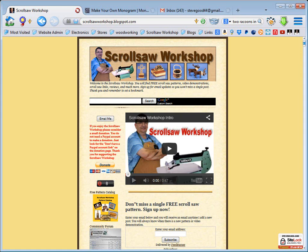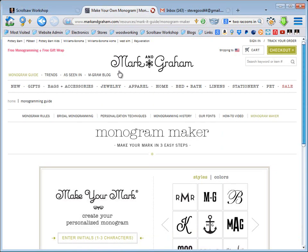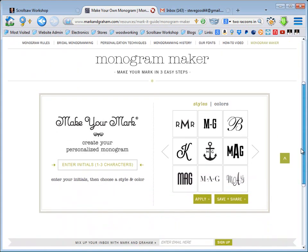I happened to be looking for some new fonts, and specifically I was looking for monogram fonts. That's when I came across this website — MarkandGraham.com. Their business is to sell you products with your monogram initials on it, but they have a little utility called the Monogram Maker.